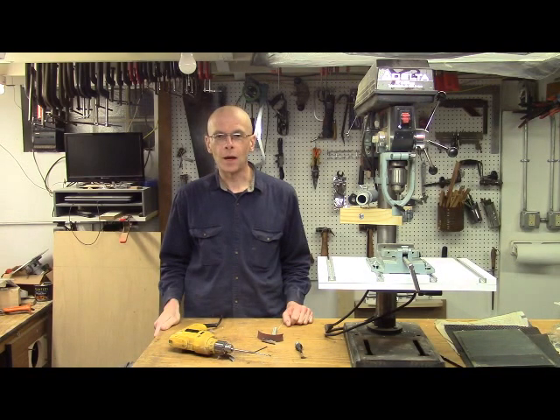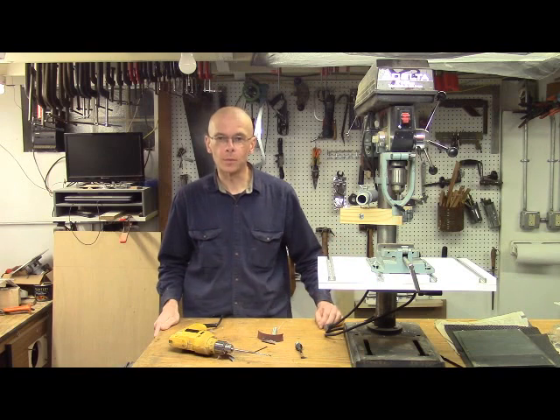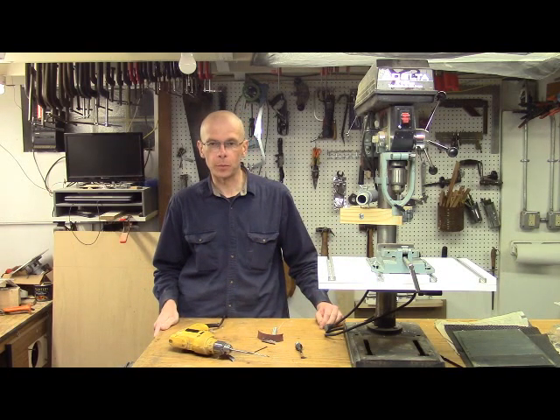Hi, I'm Rob Millard. I've cut mortises by hand with a chisel and mallet. I've also used the plunge router and the drill press mounted mortising attachment. And of the three, I prefer the drill press.